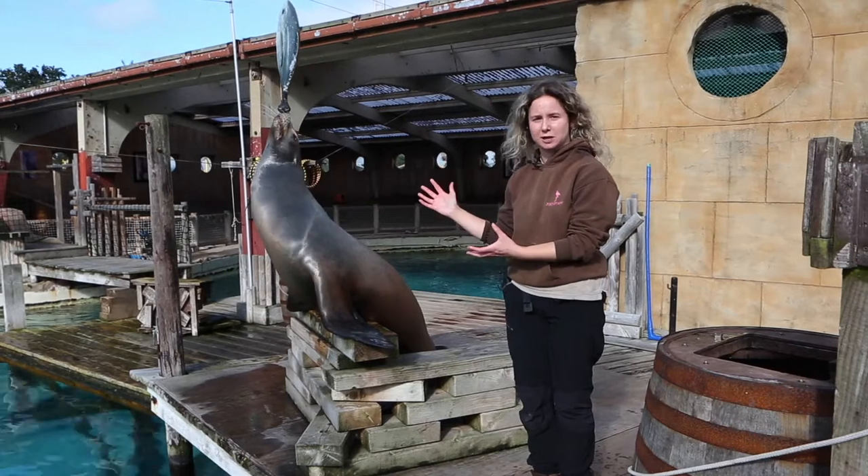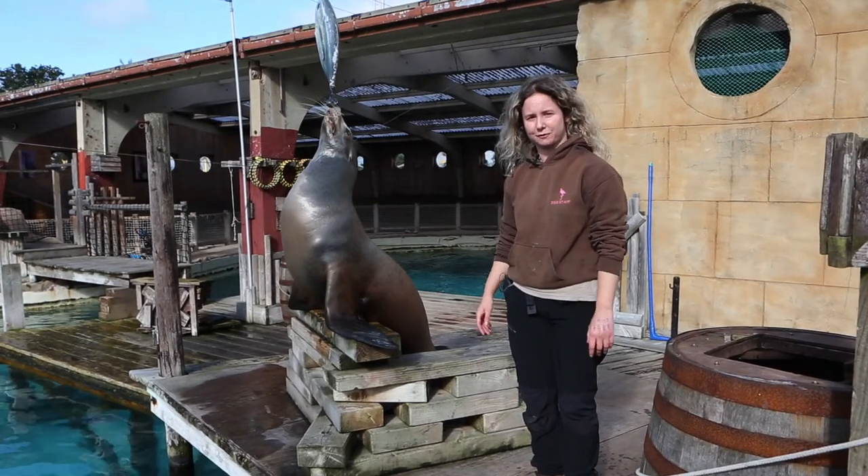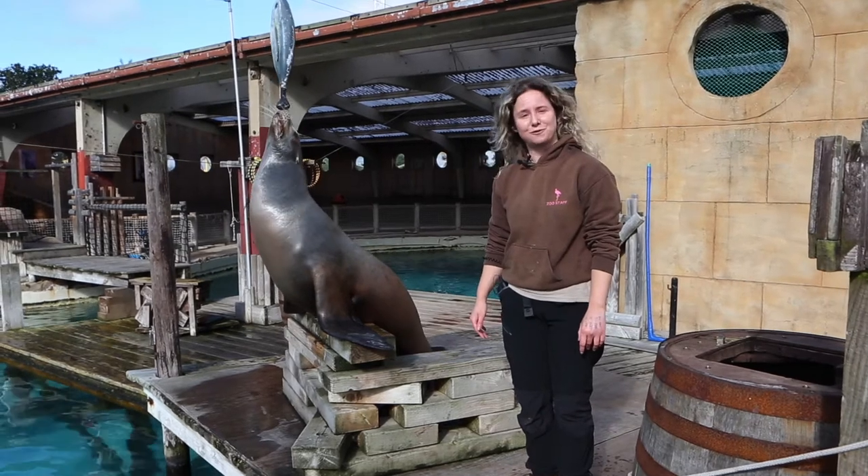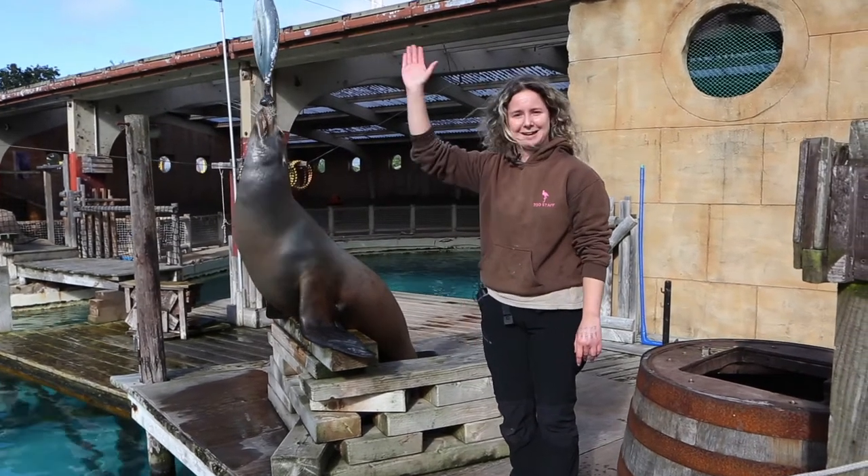It's great to train it, it's great to watch, but there is a reason that we have trained it and of course there's a reason why he's balancing a fish. Thank you very much for watching — take care and stay safe.